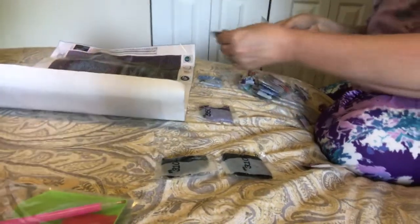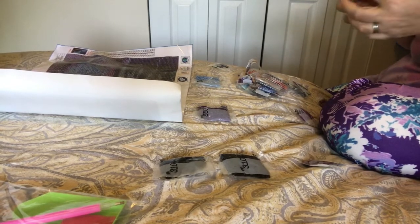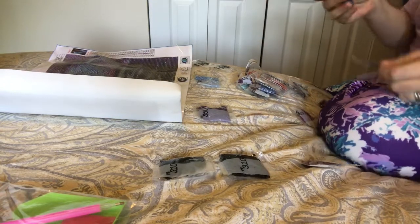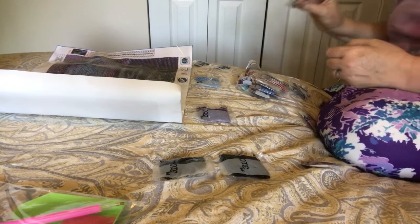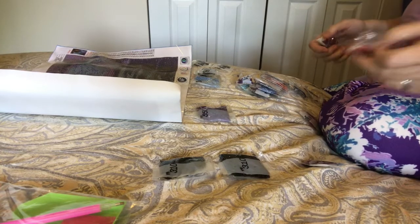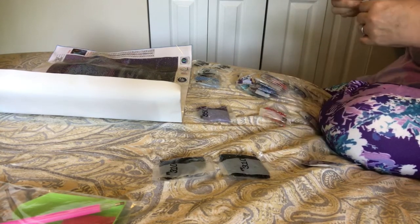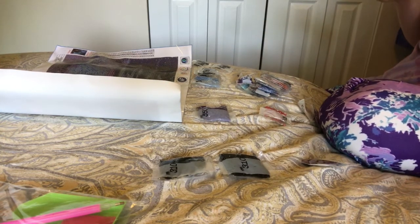I'm sorting these by the numbers. Oh, Charlie's coming in for a closer look. He likes this noise because we call it a food noise — food comes in that kind of packaging. Shh, don't tell him there's a squirrel outside. He will be barking and carrying on.